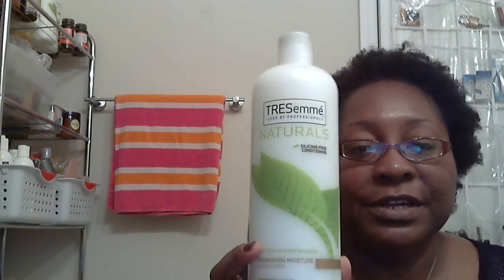Then I use Tresemme Naturals, which is a silicone-free conditioner. This is the one I put through my hair and leave in. I don't leave all the conditioner sitting on top of my hair — my hair is 4A, 4B, 4C, so it won't take a bunch of conditioner. My final step in the shower is leaning my head back with cool or cold water running over my hair for about 20 to 30 seconds, just allowing it to spritz through.